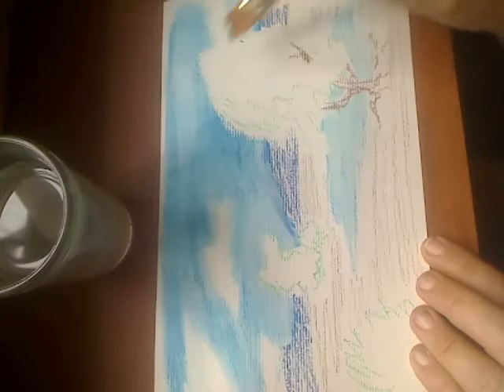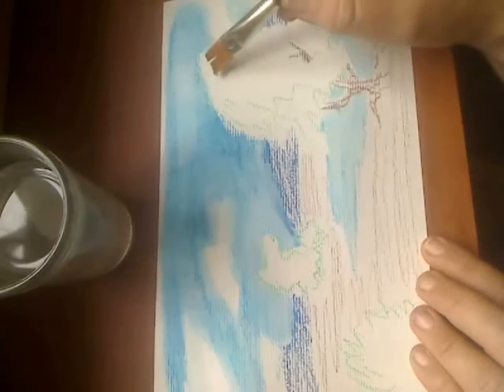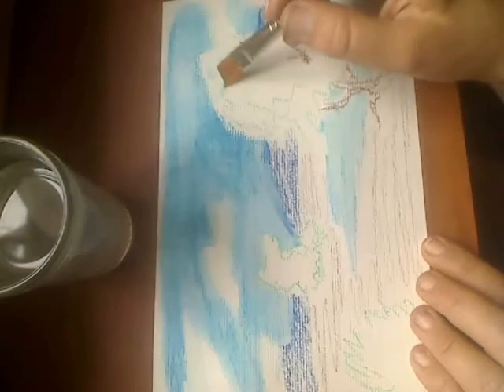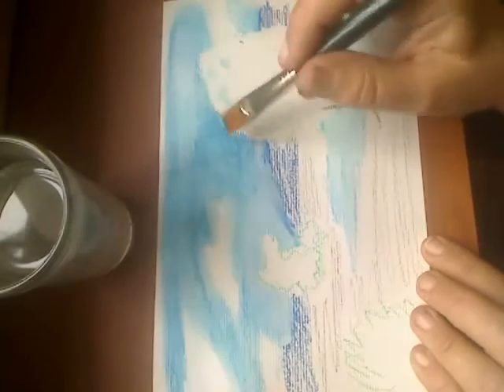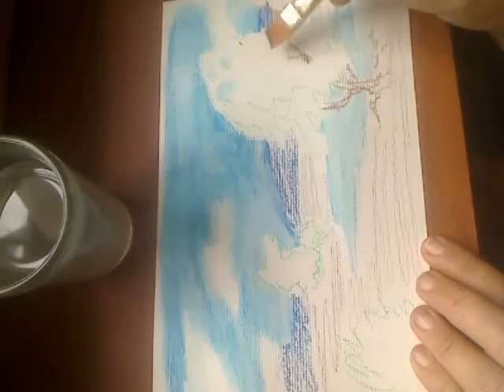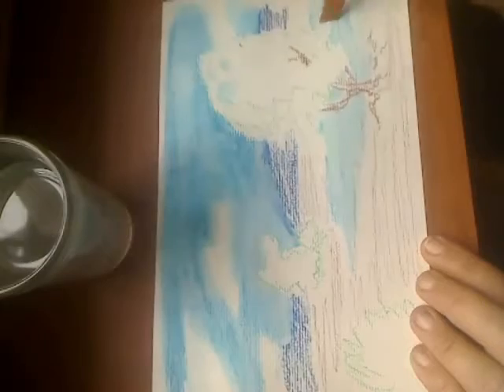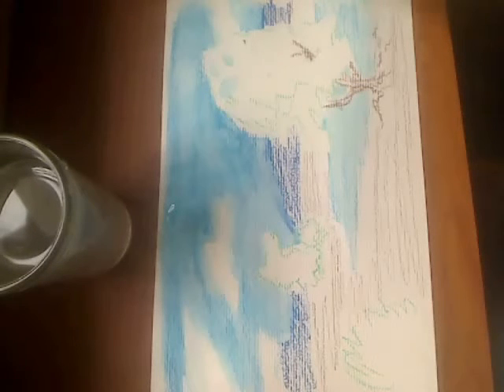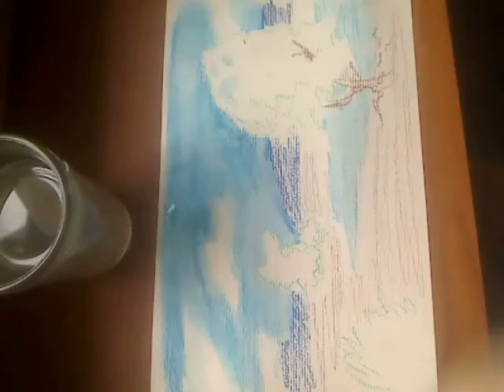I'm also going to create some sky holes in the tree foliage — I might go over these later. You can pick up color out of areas that are already colored and deposit it somewhere else you want it. The sky holes are important to make a tree look natural. In reality, trees do not have solid masses. Now I'm going to be washing these other colors, but let's take a break for a moment and let this dry.